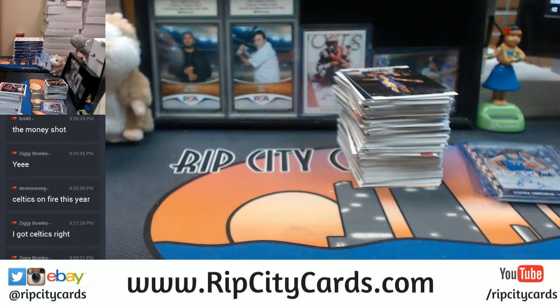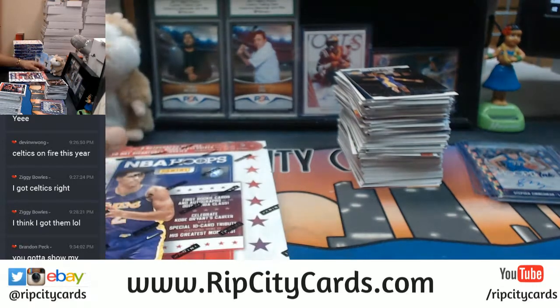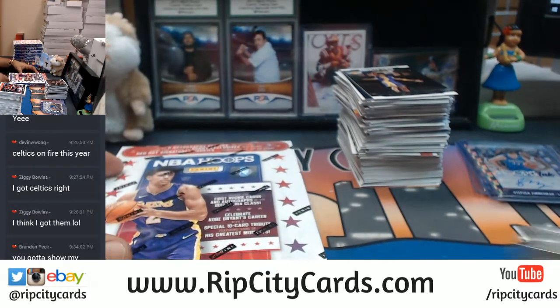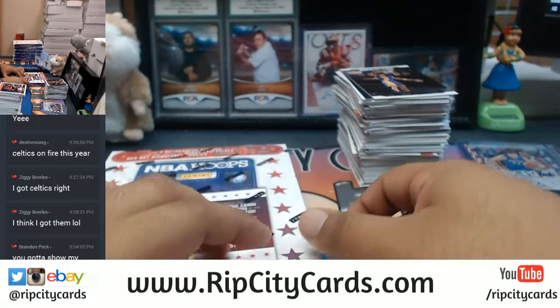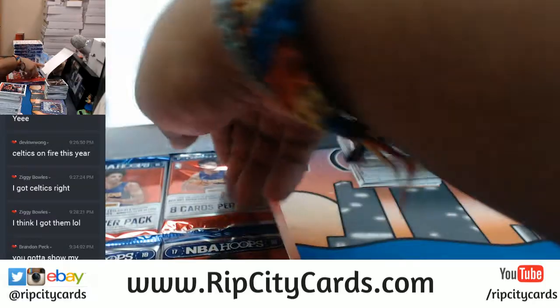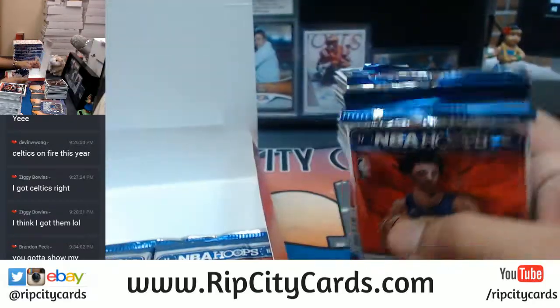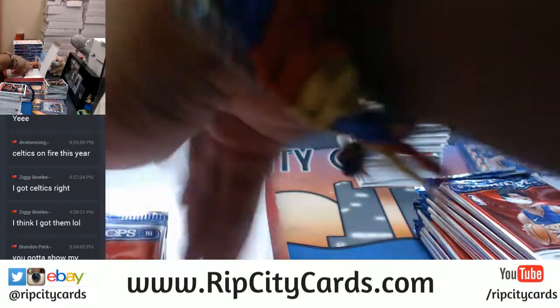Brandon, those are my Heat too — what are you talking about? I've noticed the Heat are a tough hit as well. James Johnson has autos in this, Goran Dragic, and Bam Adebayo. I don't think I've pulled a Bam Adebayo just yet, so let's see if I can show you some love here.